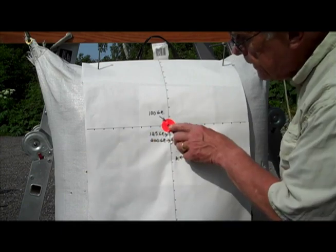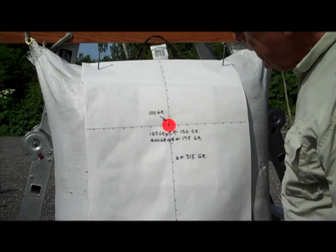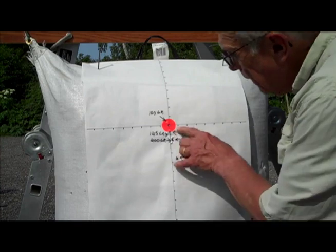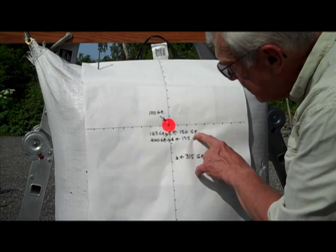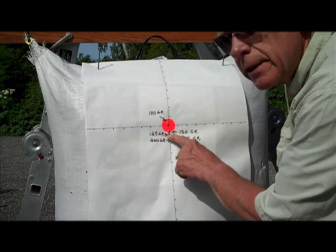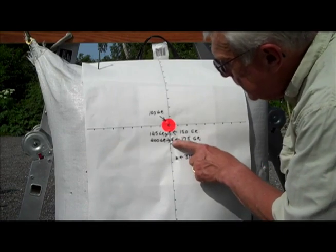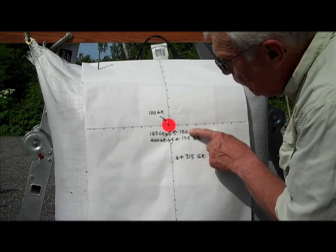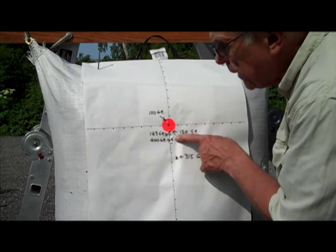It shot off about a half inch from the zero, perhaps because of a slight breeze of about three to five miles an hour here in Anchorage. The second shot at 125 grain landed one inch below that. Interestingly, when we increased the weight 25 grains to 150, it shot in the same hole. When we went up to 175 grains, it dropped only one inch below the 125/150. And when we went to 200 grain, it also shot in the same hole.